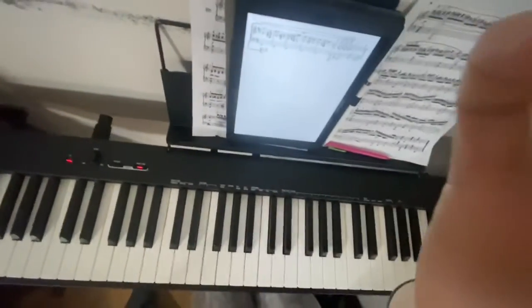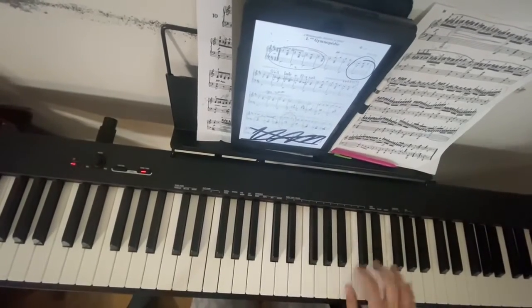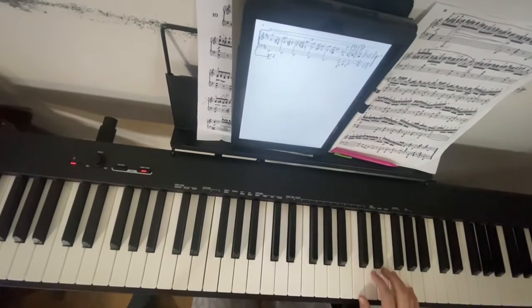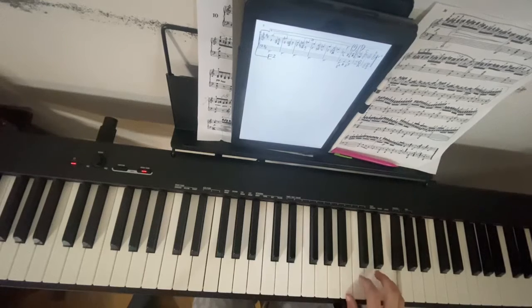We're going to start with the right hand, which is obviously the easier of the two. We just came from B position, so that G is — I guess we go to C position in this piece — so we have G, 2, 3, F, 2, 3, B, C, F.